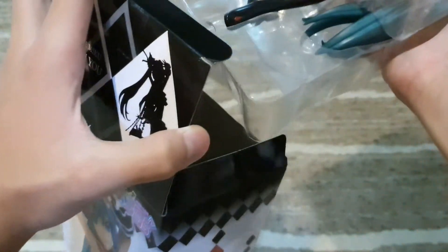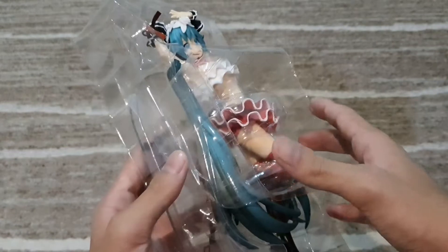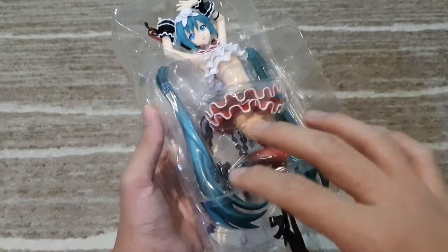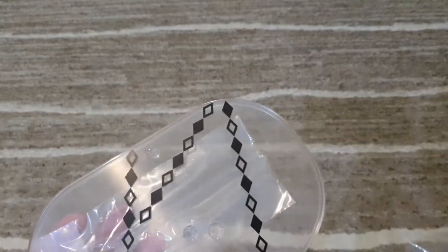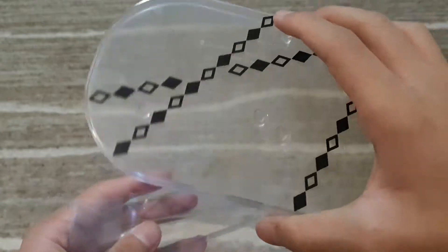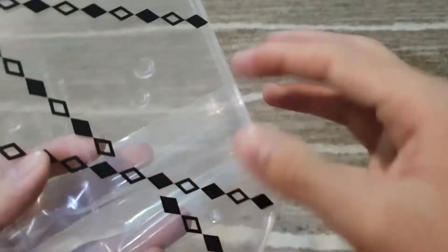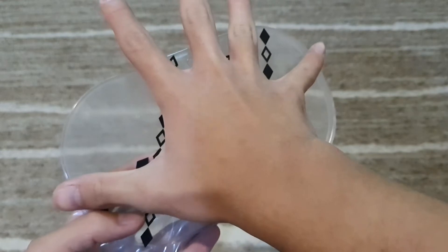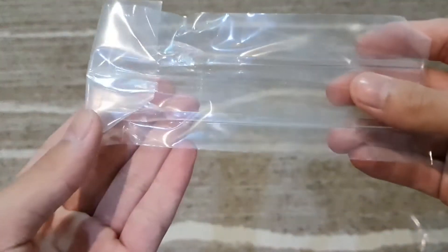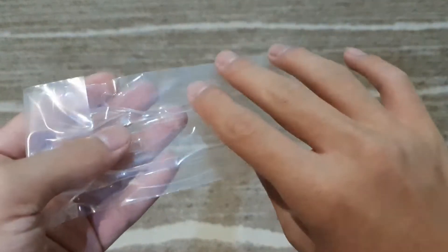From the box I can tell she's pretty tall and pretty big — bigger than the previous figures I've reviewed. Let's take out the stand first and then take her out after. Here is the stand. In the plastic there is just the stand, of course, with some writings on the back. It's pretty big — about as big as the palm of my hand — and there are also these little pieces used to hold up the hair.